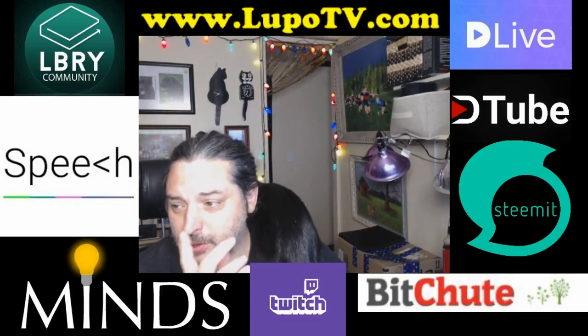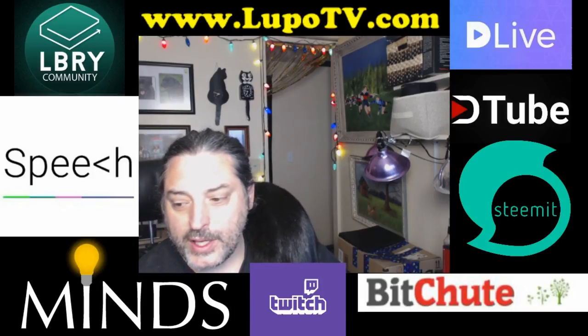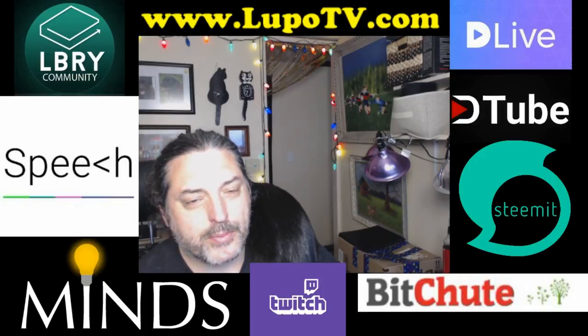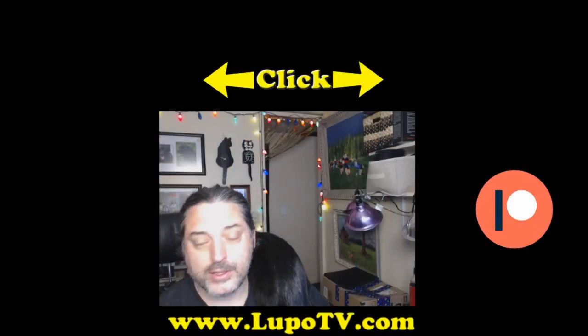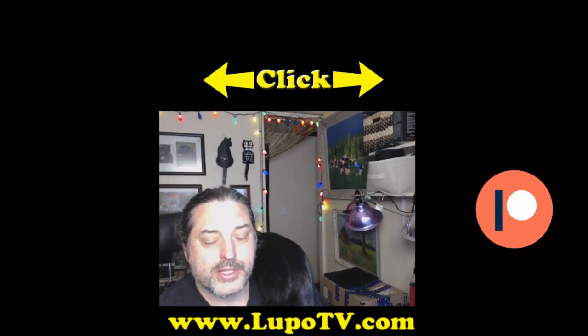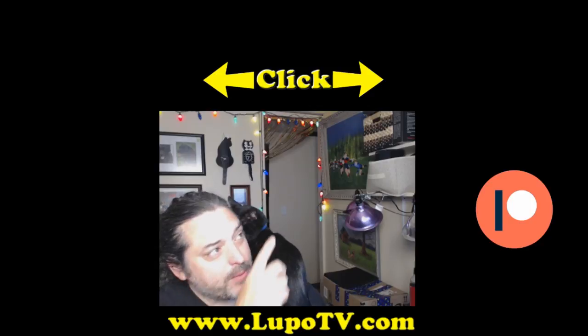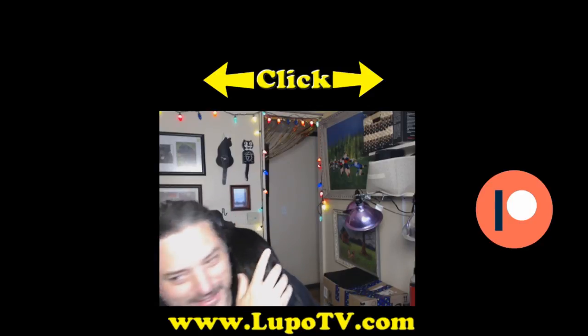You can check me out at any of these alternative platforms if you don't care for YouTube. Check out my website lupotv.com, and I really appreciate all you guys who have been using the Amazon link to shop. It really helps keep the show going.